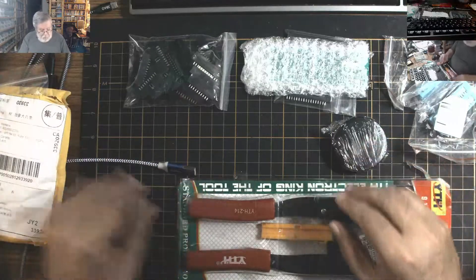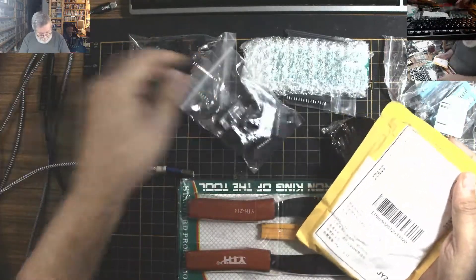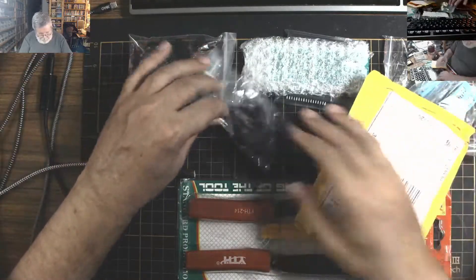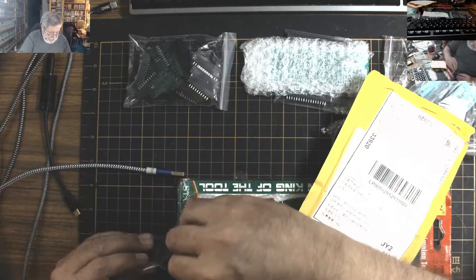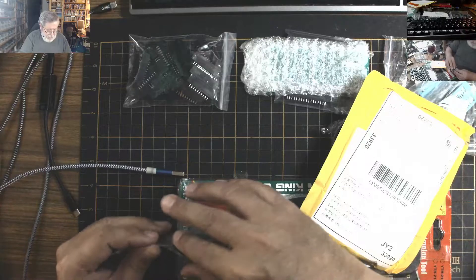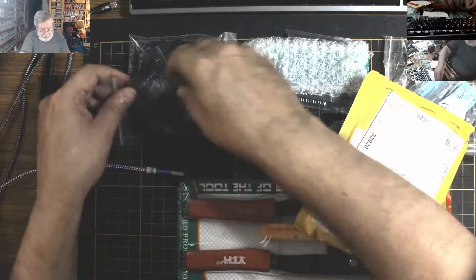The bag broke — very good quality zip locking! These are crimp-on IDC connectors, 20s. They go with that ribbon cable.